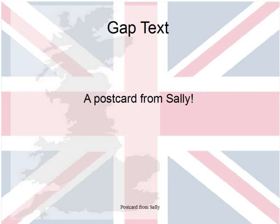Hello all, a very warm welcome from my side. I hope you are ready for this new exercise. We are talking about a gap text today and the title is a postcard from Sally.